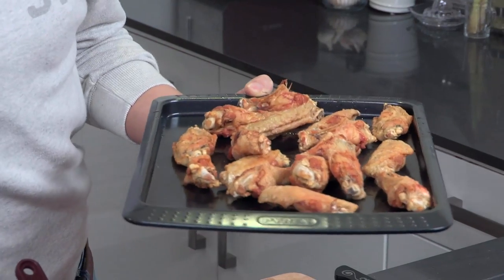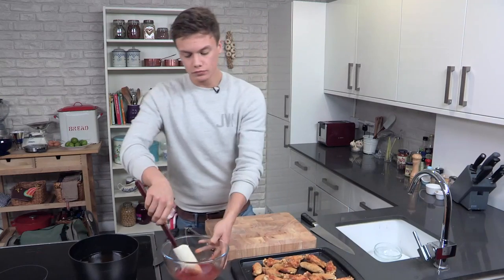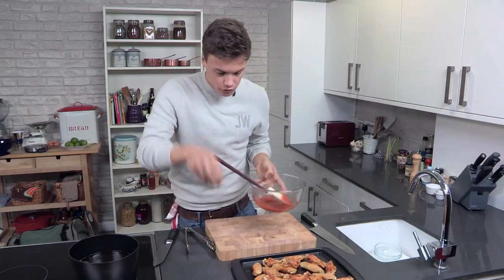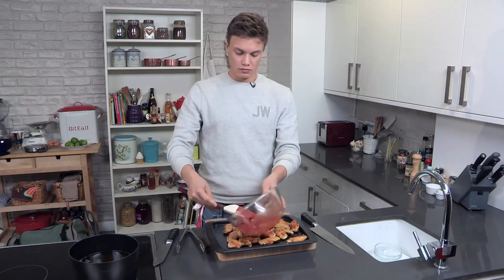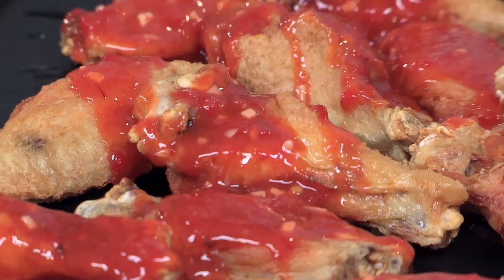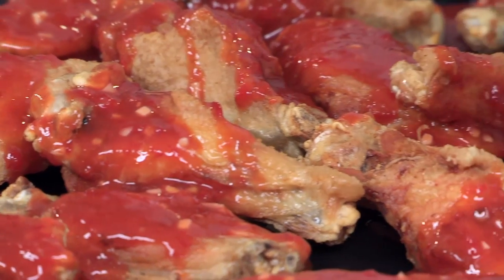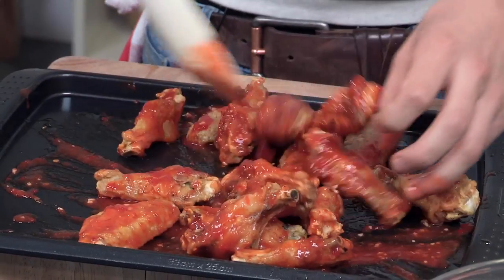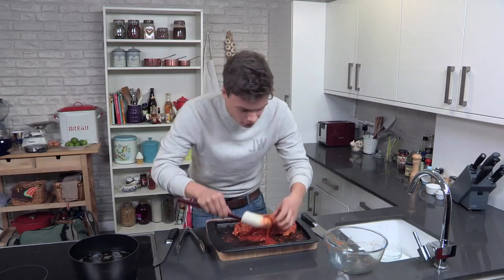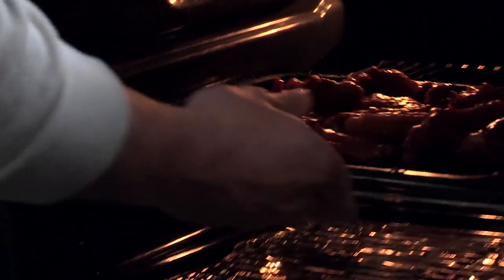So now these are done — all beautiful, golden, and crispy. You're going to get the sauce. Nothing fancy — just pour it. Make sure it's all coated. We're going to get the hands in, make sure you're not wasting any of that. Look at that — perfect amount. Smells delicious. We're going to put these into the oven now — five minutes, five minutes max, at 180. Banging.